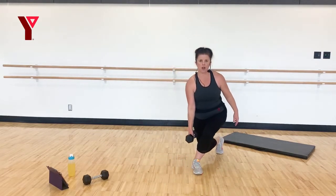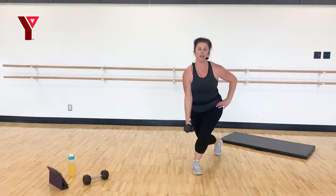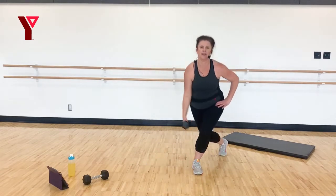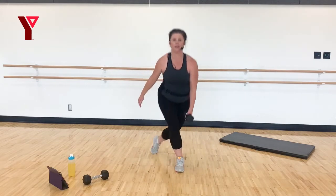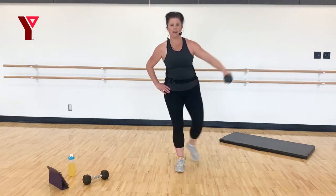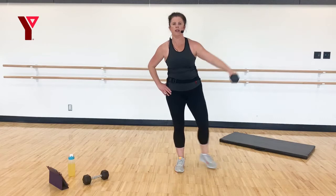Turn it out — we're going to drop it down. We can start with just the curtsies, or add that side arm lift. Still staying nice and tall for me. Six, five, four, three, two, one. Switch sides — start with the curtsy. Add that side arm raise if you like. Give me six more, four more, three, two, and one. Legs done!